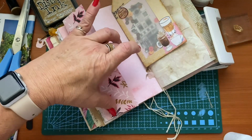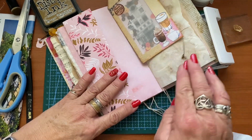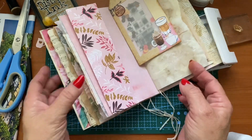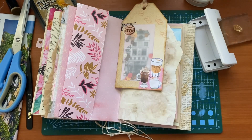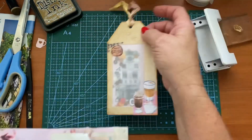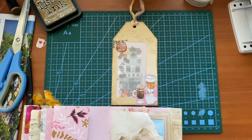I hope you enjoyed this video — just another one showing you how easy it can be to make pretty things to decorate a junk journal. Hope you enjoyed it. If you have any questions, pop them down in the box below. And until next time, stay safe and stay healthy. Bye for now.